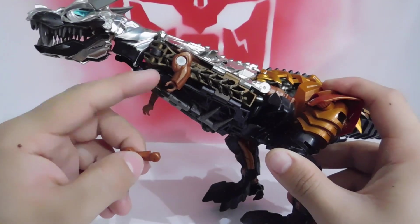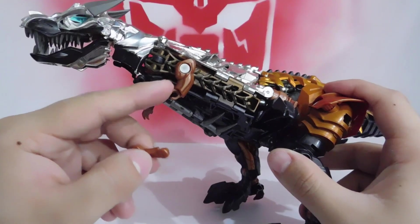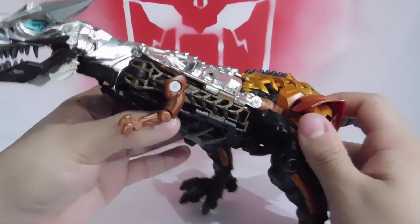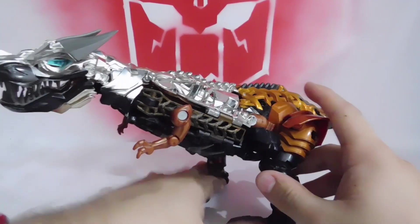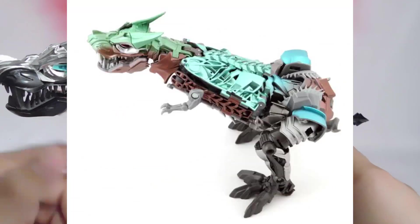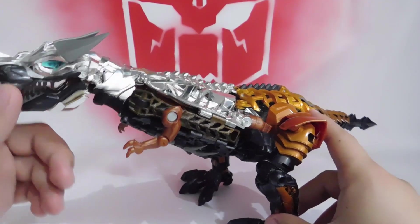This connection would have been better if it were a complete circle rather than this partial design, or it would have been better as a screw. There are also repainted versions — including the Platinum Edition that came with Optimus Leader Class, and I believe another one is the Takara version.